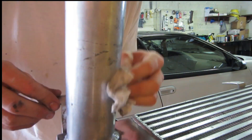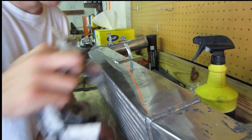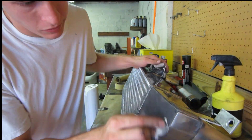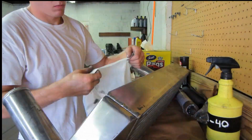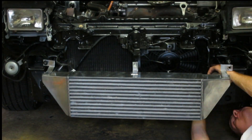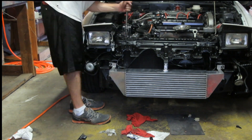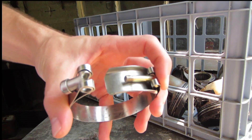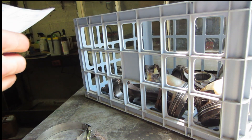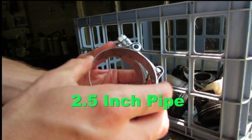A little bit of lacquer thinner should take this paint right off. This is what happens when you over-tighten a T-bolt clamp on your intercooler pipe. Luckily NAPA has these on hand — the part number is 705-15-32 — and it's the exact same size as our old clamp.